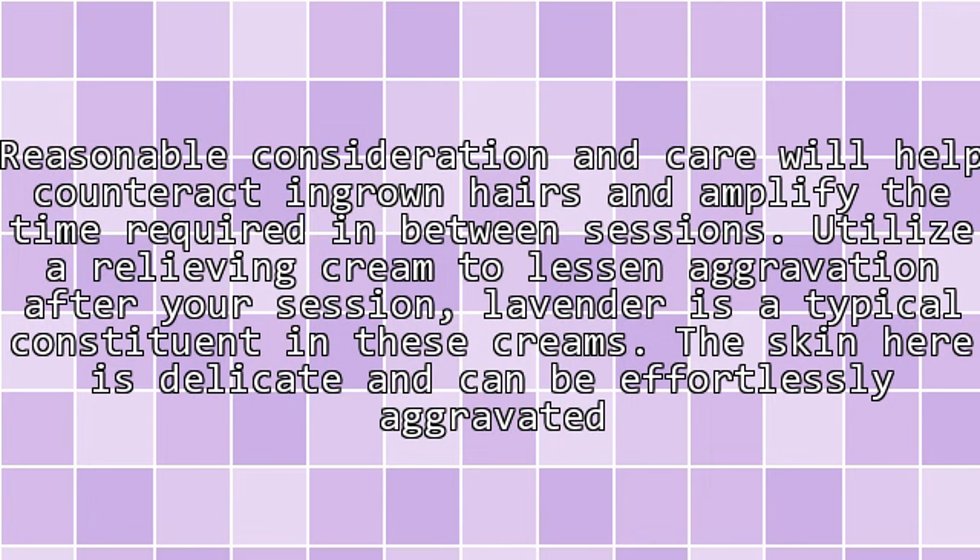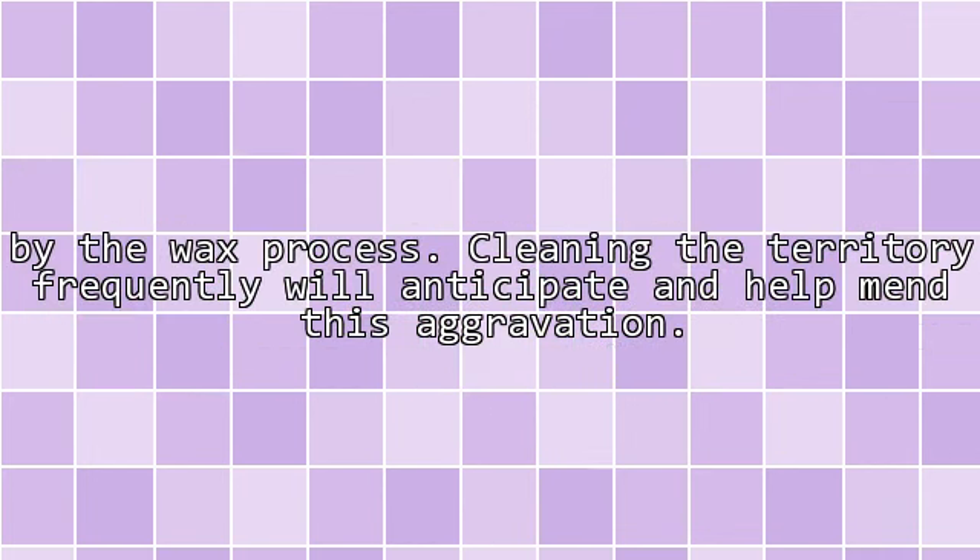Caring for your skin after waxing: proper consideration and care will help prevent ingrown hairs and extend the time required between sessions. Use a soothing cream to reduce irritation after your session — lavender is a typical ingredient in these creams. The skin in this area is delicate and can be easily aggravated by the wax process, so cleaning the area frequently will help prevent and heal this irritation.